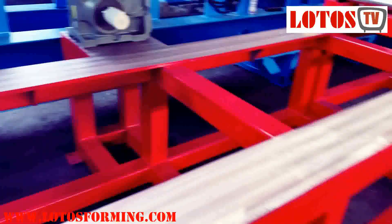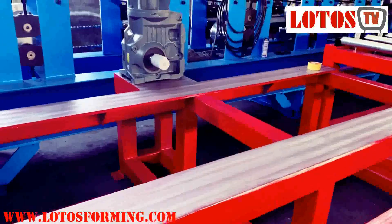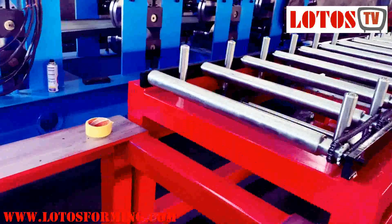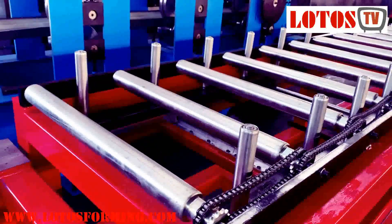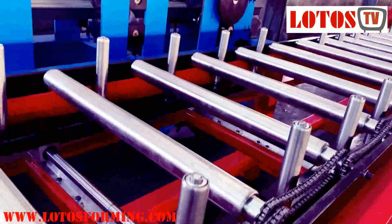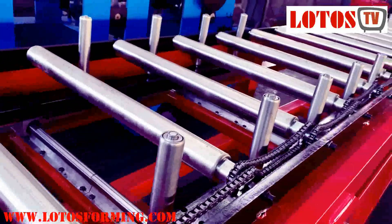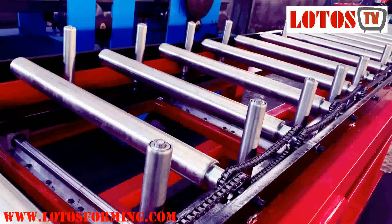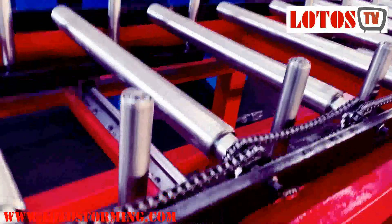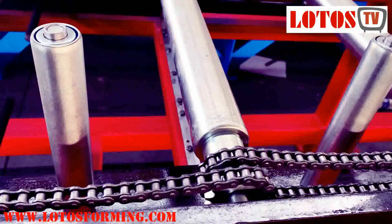This line needed some punching, so we start punching here. This is the punching table. The sheet comes here and this table moves it forward — as you can see, this is helping the sheet going through the machine.